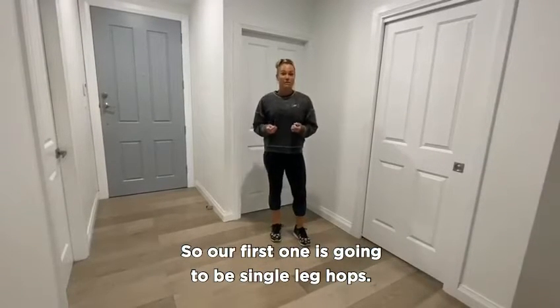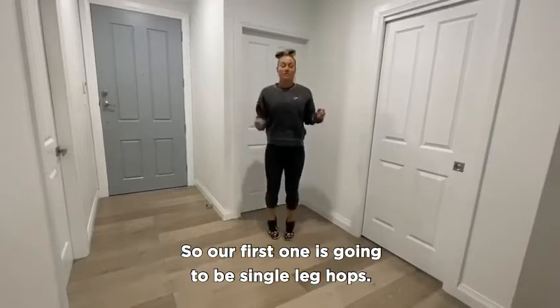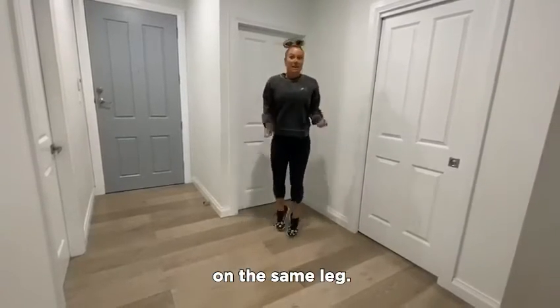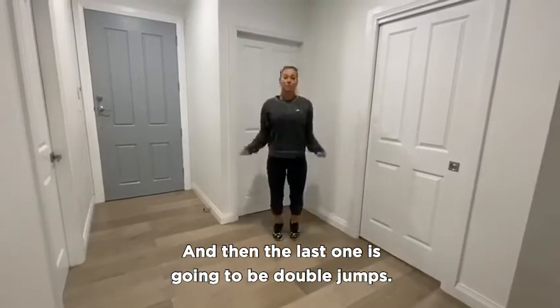Our first one is going to be single leg hops. Second one is going to be doubles on the same leg. And then the last one is going to be double jumps.